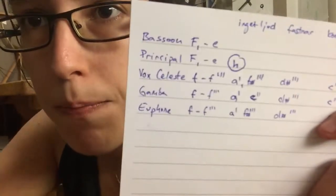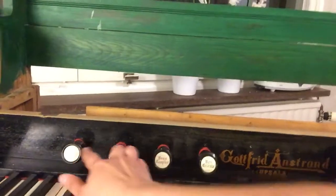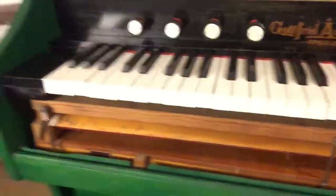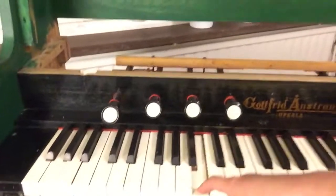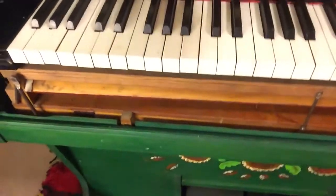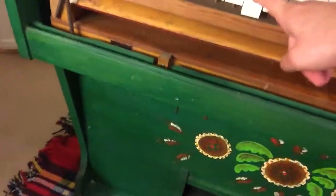I found some anomalies. The organ — or the ranks, or I don't know what you call it — is split into two. So the bassoon and the principal only affects the keyboard up to that key. When I play the bassoon here, it sounds normal. And when I play the principal, this key makes that noise, and it behaves as though there is no reed.